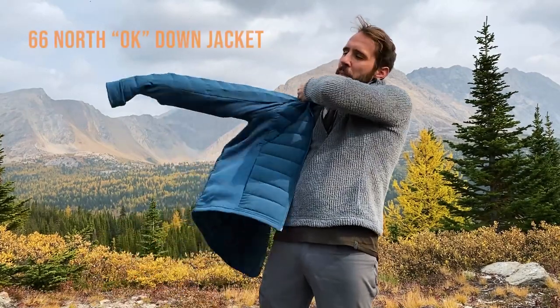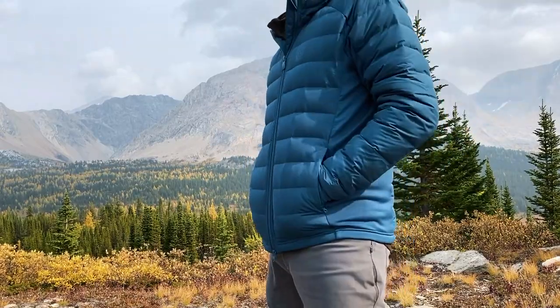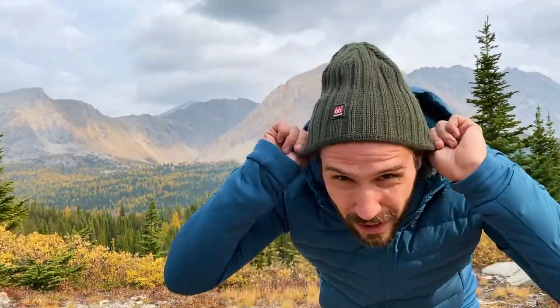The next couple of pieces also come from 66 Degrees North and I'm really excited about them: a down puffy as well as a toque they sent me. The core idea is you want something that adds extra insulation when the temperature really starts to dip. Toques are great — you want something extra thick at the ears so you don't have to bring separate earmuffs. I'm really happy with this one because it also has a wind protection screen right where your ears are.